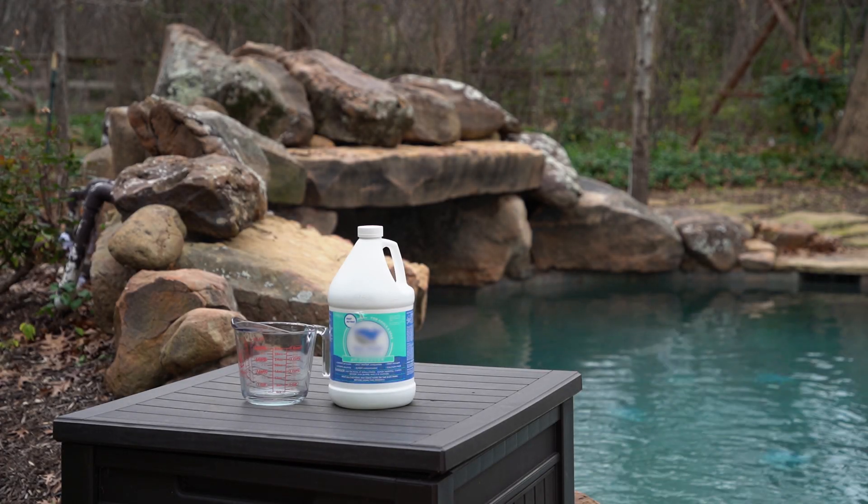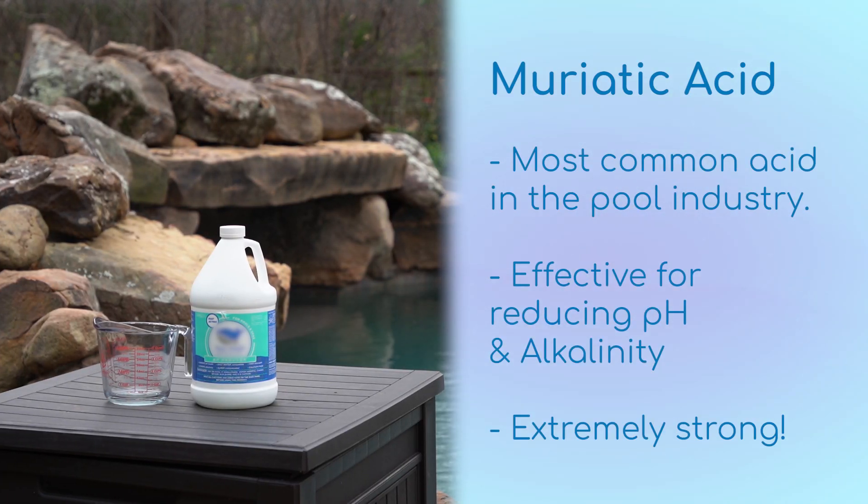Muriatic acid is the most common acid used in the pool industry. It is effective for reducing pH and alkalinity and is also a very strong chemical. Extreme caution should be used when handling muriatic acid. In this video, we will demonstrate how to properly and safely add muriatic acid to a swimming pool.